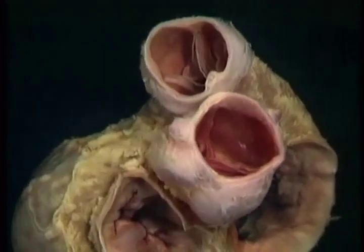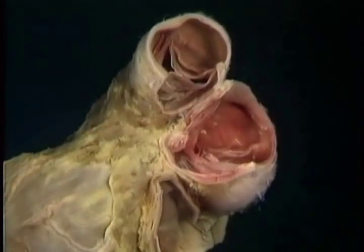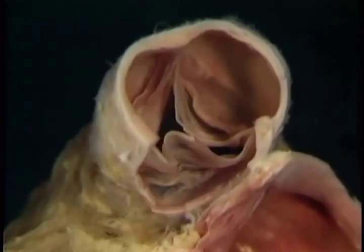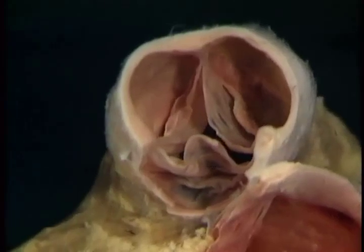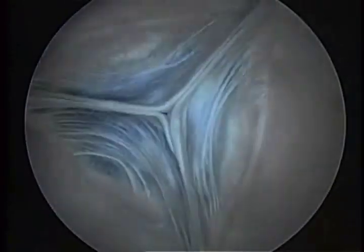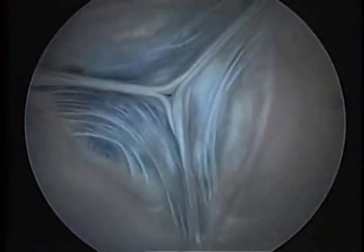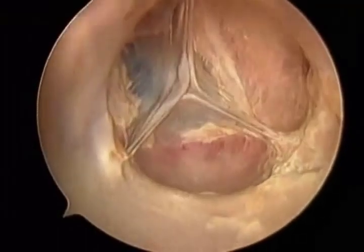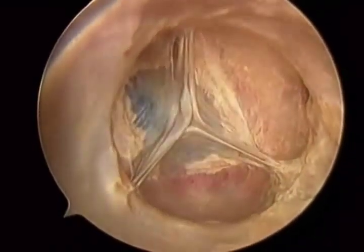To get a better look at the cusps of the outflow valves, we'll remove these parts of the vessel walls. Each cusp of an outflow valve is shaped like one-third of a parachute. Here the cusps are hanging loose. Each cusp has a delicate free border, which closes against those of its neighbors. Here's the pulmonary valve in motion. In diastole, back pressure closes the valve abruptly, the three cusps pressing against each other to meet exactly at a point. Here's the aortic valve — it works in just the same way. Here's the opening of the right coronary artery, which we'll see in a minute. The left one is out of sight, down here.